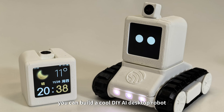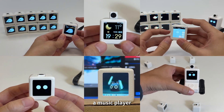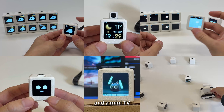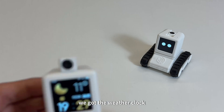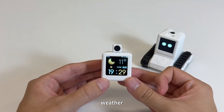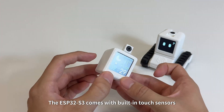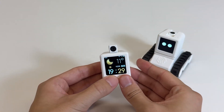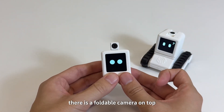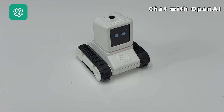For only nine dollars, you can build a cool DIY AI desktop robot. It's not just a voice chat friend, but also a weather clock, a device controller, a music player, and a mini TV. The weather clock shows the real-time date, weather, and temperature based on your IP address. The ESP32-S3 comes with built-in touch sensors, a foldable camera on top that you can hide when not in use.